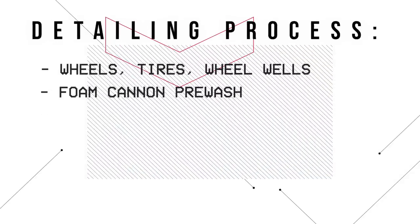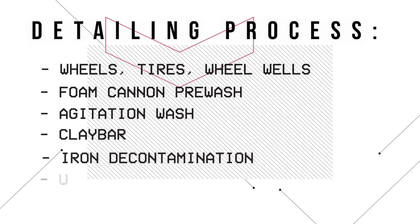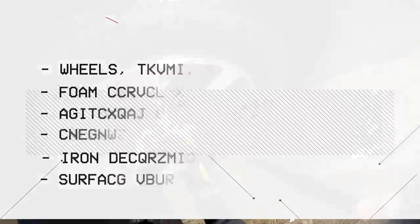If you wanted to lay it out step by step, it would look like this: prep the wheels, tires, and wheel wells, do a foam cannon pre-wash, an agitation wash, clay bar, iron decontamination, surface prep, and then put the coating on.